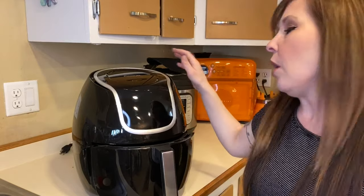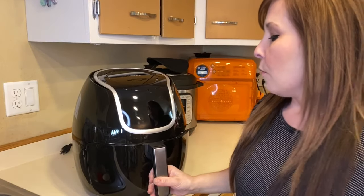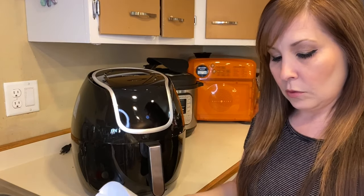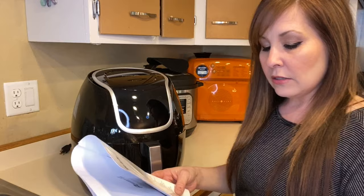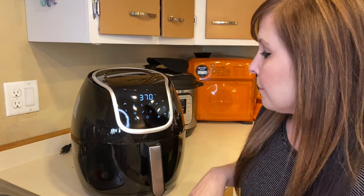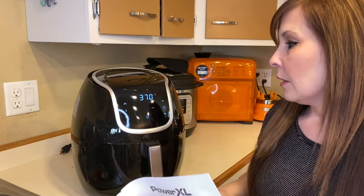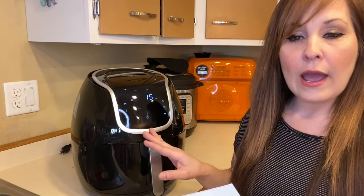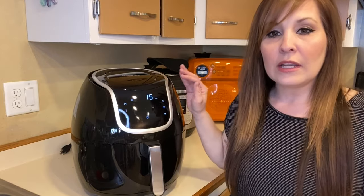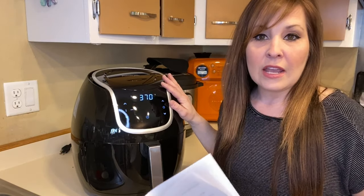The guide says: place the fry tray in the basket and slide the basket into the unit — if it's placed properly it will click into place. Right now I have it plugged in but the basket isn't clicked in. When I push it in it powers on, just like that. So mine says to push the power button to preheat.